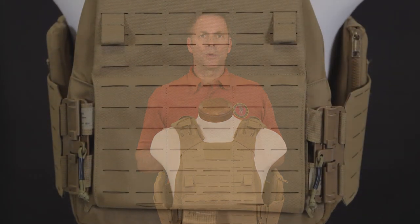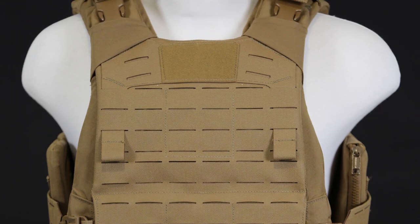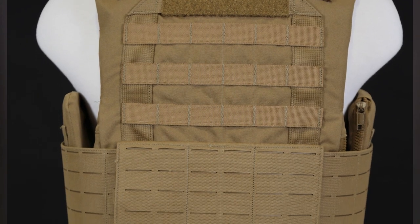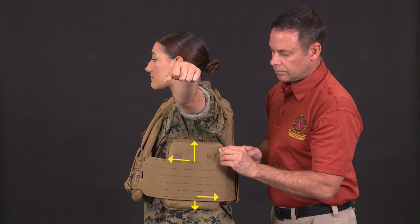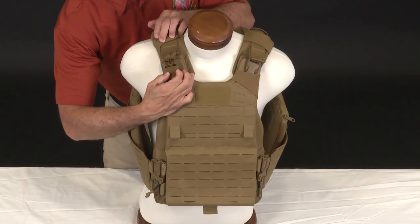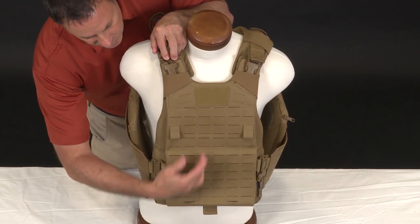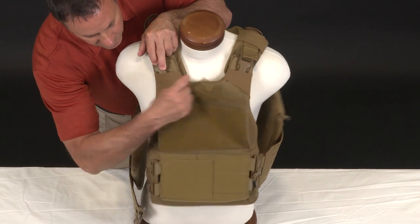The tactical configuration provides the wearer with the most opportunity to attach pouches and equipment utilizing the laser cuts on the front, sides, and the PALS webbing on the back. The wearer is protected by the front, back, and side eSAPIs, as well as inserted soft armor. The side plate pockets can be attached low, high, forward, or back on the cummerbunds depending on the Marine's torso and preference.